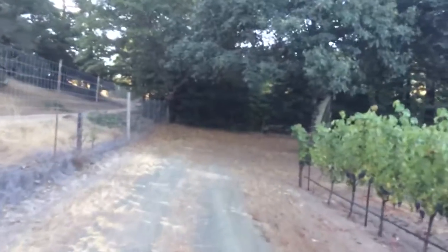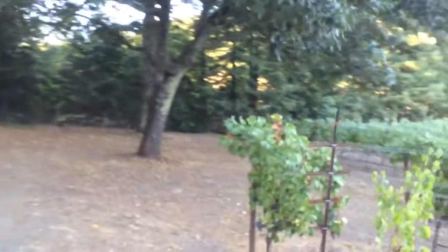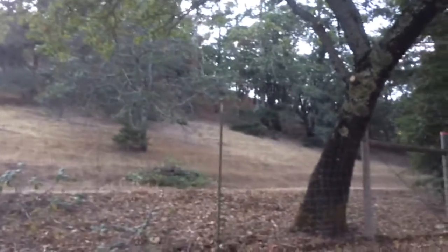I'm going to trim this tree back a little bit more too. Once all that brush is gone, that'll all be open. And then someday we'll clean up the other side of that hill — there's a bunch of dead firs and it really needs to be cleaned up over there, and that'll look really nice too.